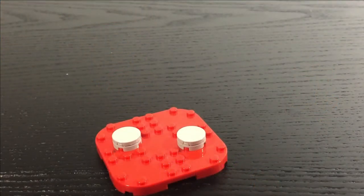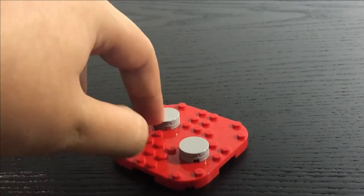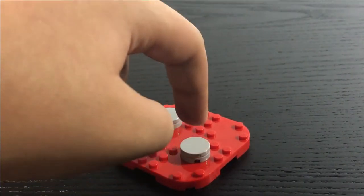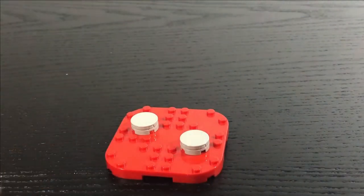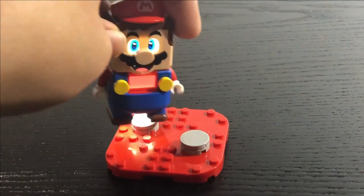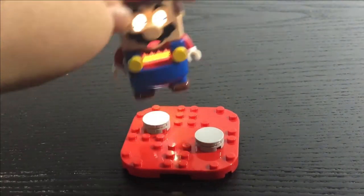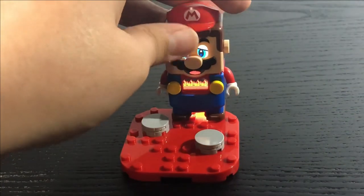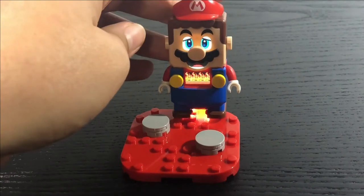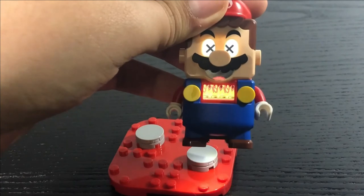The last terrain in this set is a little lava build. There are two-by-two round tiles making up stones, and the objective is to have Lego Mario cross it. As mentioned earlier, if Mario touches red he catches on fire, and if he's placed on fire for too long, he gets knocked out for a bit.